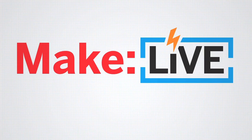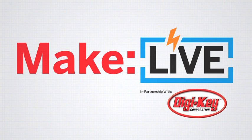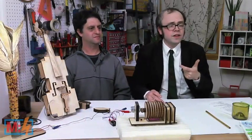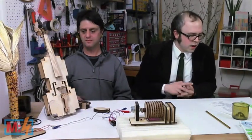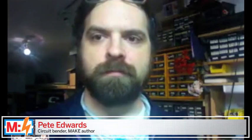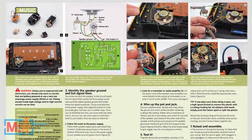This episode of Make Live is brought to you by DigiKey. Our next guest is Pete Edwards, calling in from Troy, New York. Pete is currently writing a series of circuit-bending articles for Make and has also been a guest author on our website.